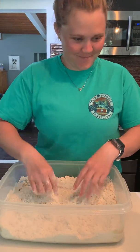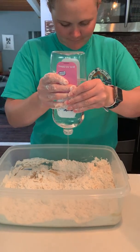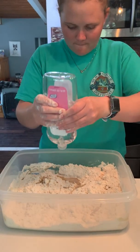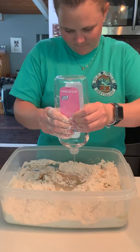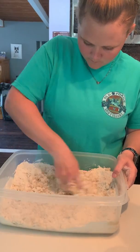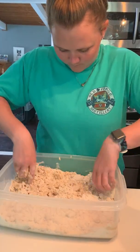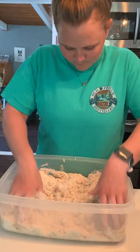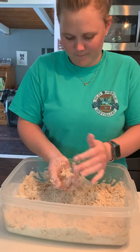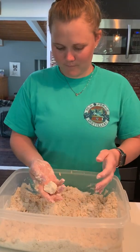I think it needs more oil. Put some more in. You'll know when you get the consistency that you can actually make it just like a snowball and compact it into a ball. But the kids love this, and it's just easy to make. There you go. Then you can create whatever you would like.